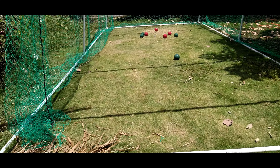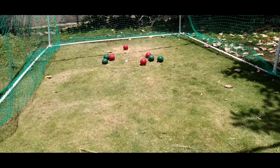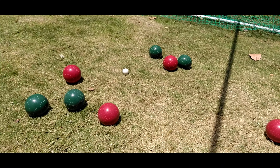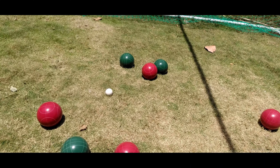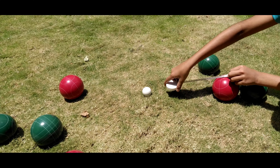At the end, all the balls should be closer to the pilot. You can give one point to each of the closest ball. The team which has the most closest number of balls wins.